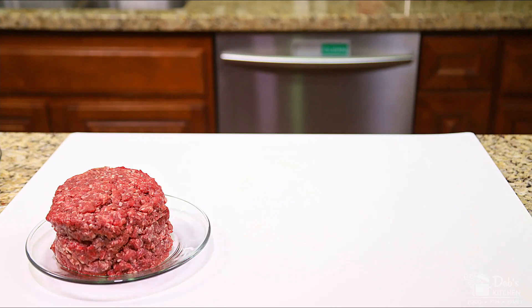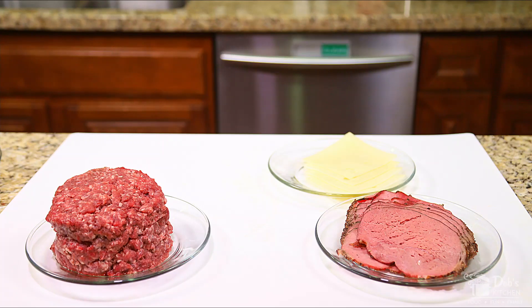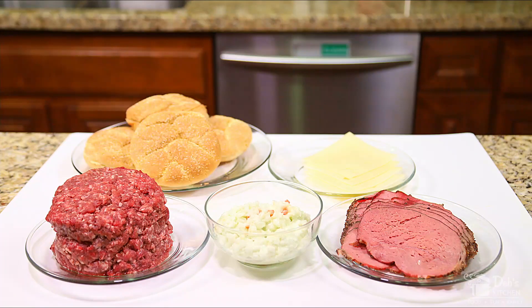For my pastrami burger basket, the ingredients I'll be using are: first for the burger, 20 ounces of fresh ground beef — I'm using 90% — half a pound of thinly sliced deli pastrami, four slices of Swiss cheese, one cup of creamy coleslaw. Today I'm using store-bought, but for a special treat, click the link here or in the description for a KFC coleslaw recipe from Todd Wilber of topsecretrecipes.com, and four large burger buns.